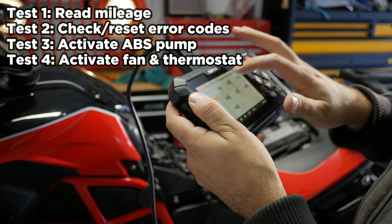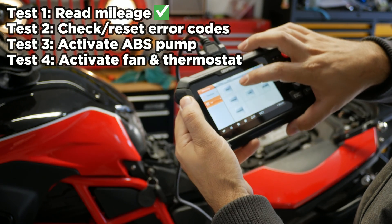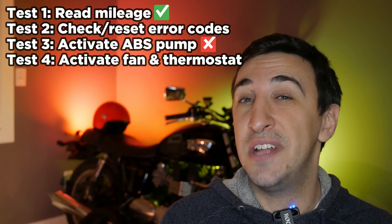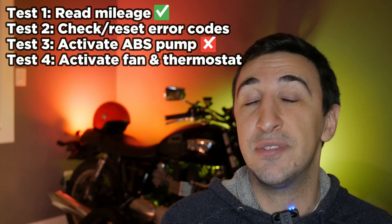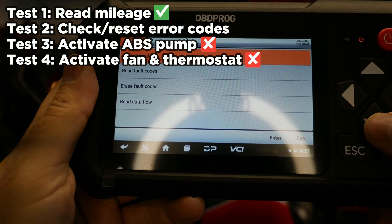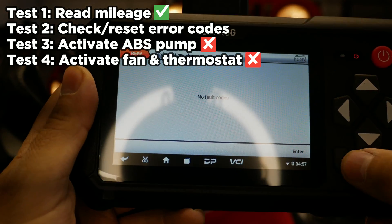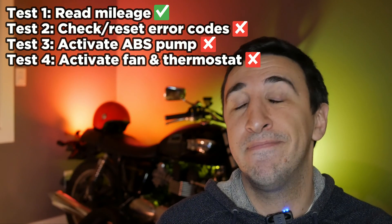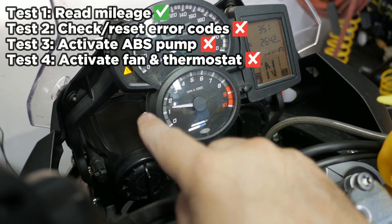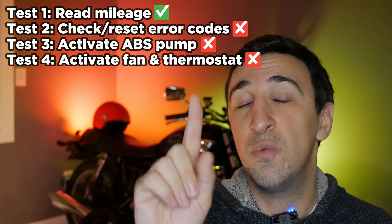On the very first test on my BMW F700GS, I plugged it in and right away it told me the actual real mileage, which matched my odometer. However, I was not able to activate my ABS pump, not able to activate my thermostat, and not able to activate my fan — so it failed all of those tests. The one I was most disappointed about was a bike with a check engine light — a routine service reminder — and I was not able to reset that. Out of the four things I tested, it only passed one test.